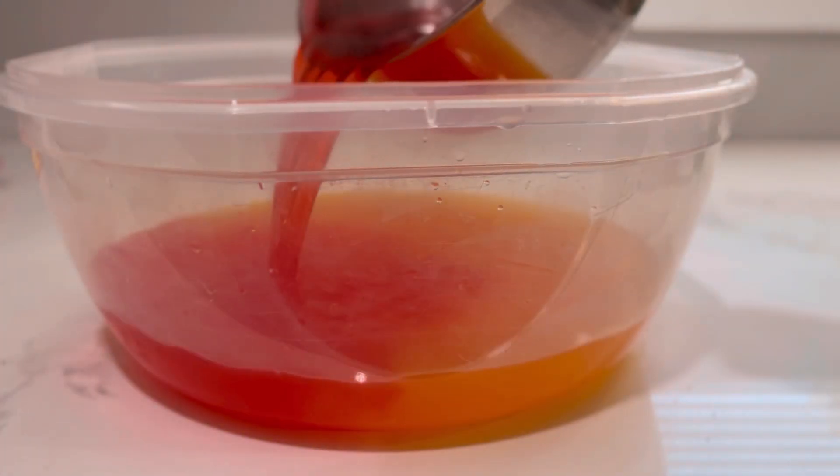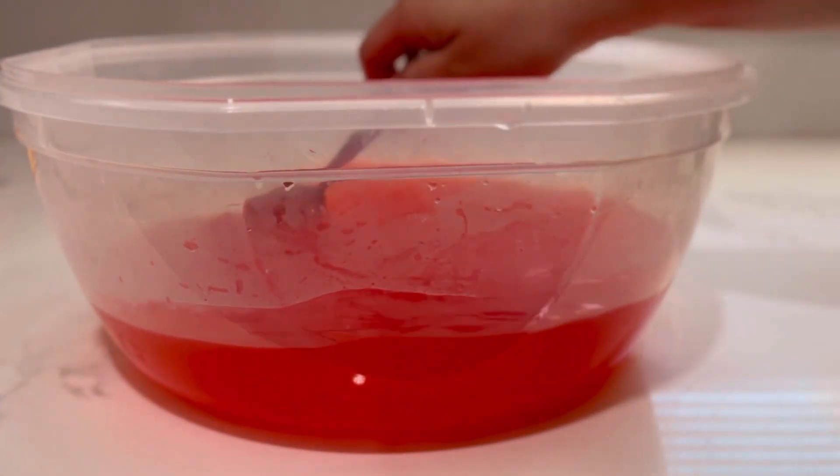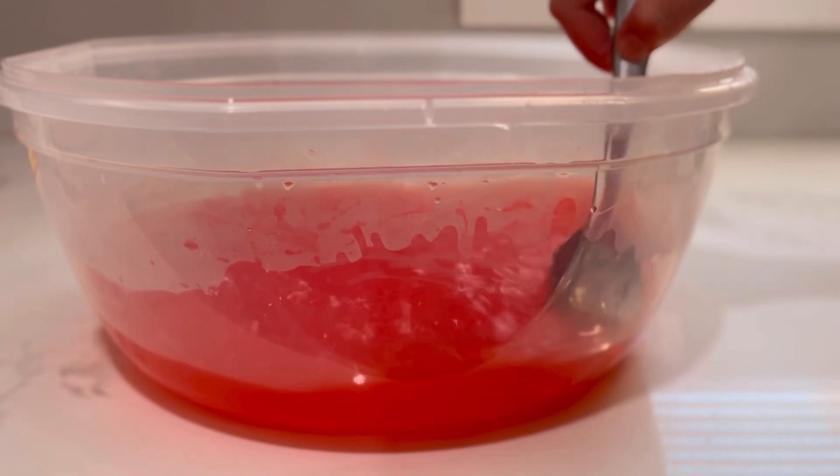Finally, we're going to add that jello mixture into our Tupperware container. Mix it up really well just to combine that pineapple, orange, lemon, and strawberry jello mix. Put the lid on and then put it into your freezer overnight and pull it out the next day.